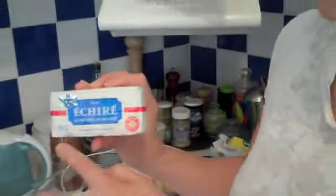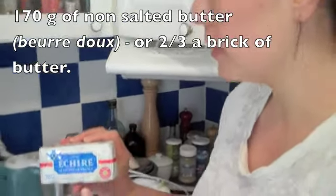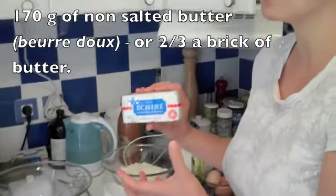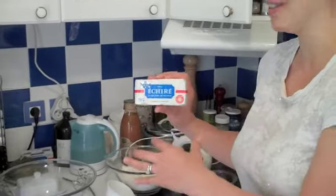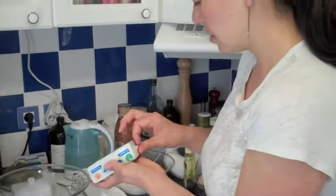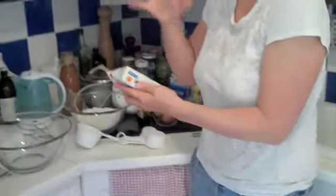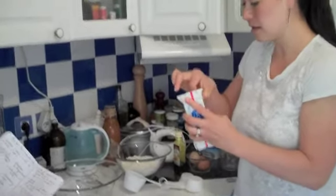It's 250 grams. The recipe calls for an equivalent of about 170 grams. I just eyeball it — 170 grams of butter. And the butter is really soft — you leave it out. This came out around 9 o'clock in the morning.